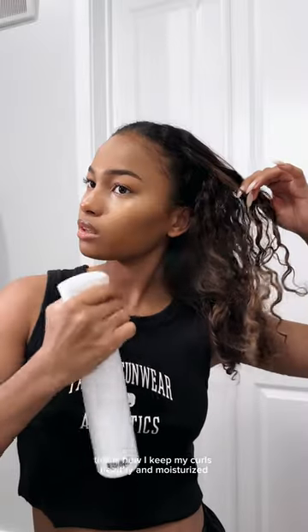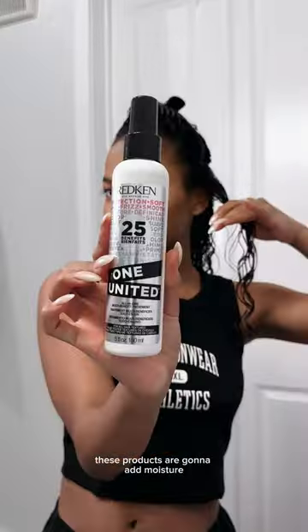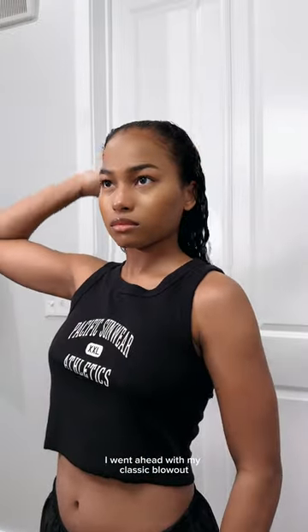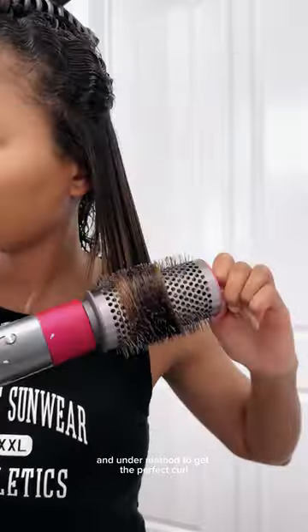This is how I keep my curls healthy and moisturized. Every time I blow out my hair, I prep my hair with a heat protectant — these products are gonna add moisture and protect my hair against the heat. I went ahead with my classic blowout, making sure that I'm using the over-and-under method to get the perfect curl.